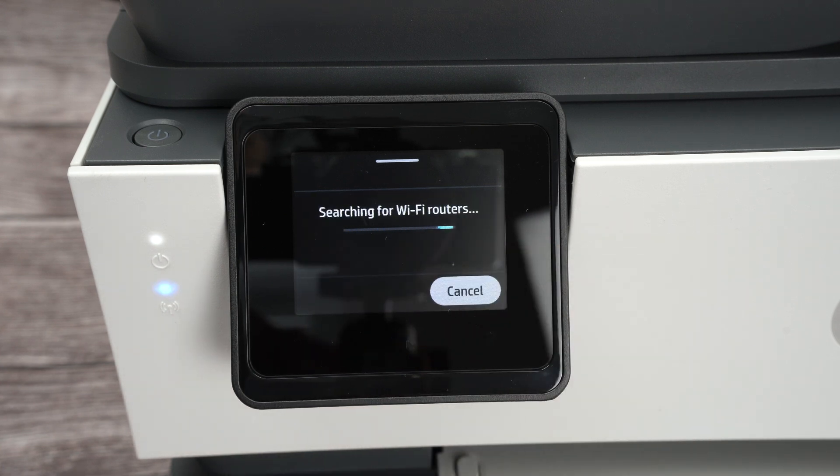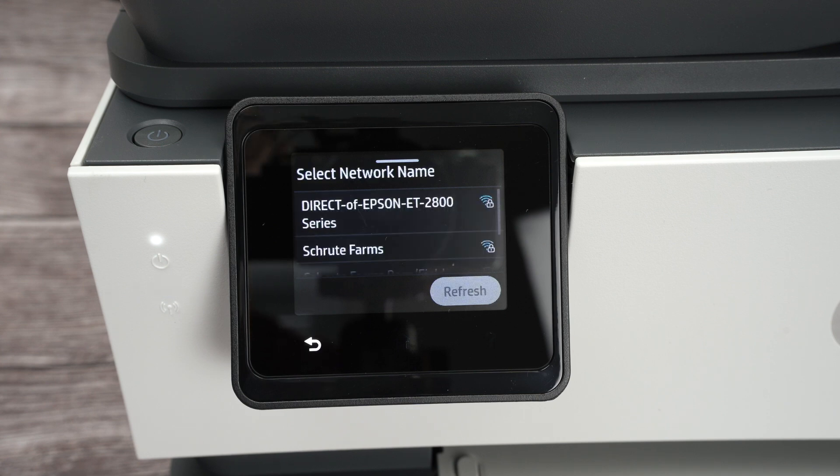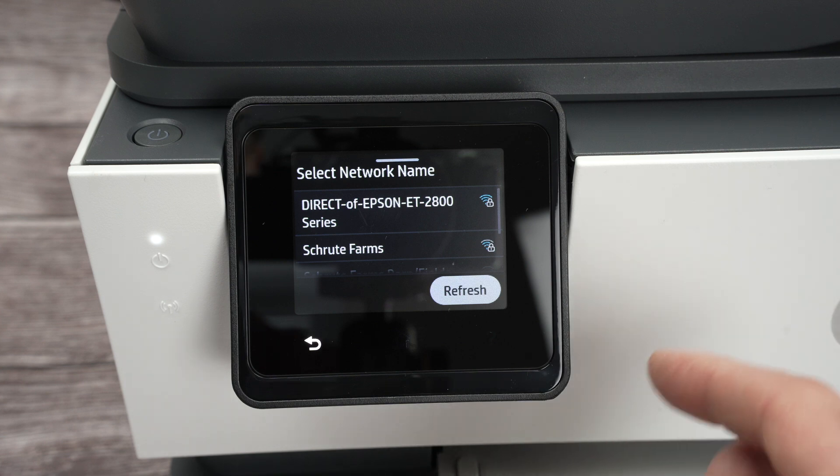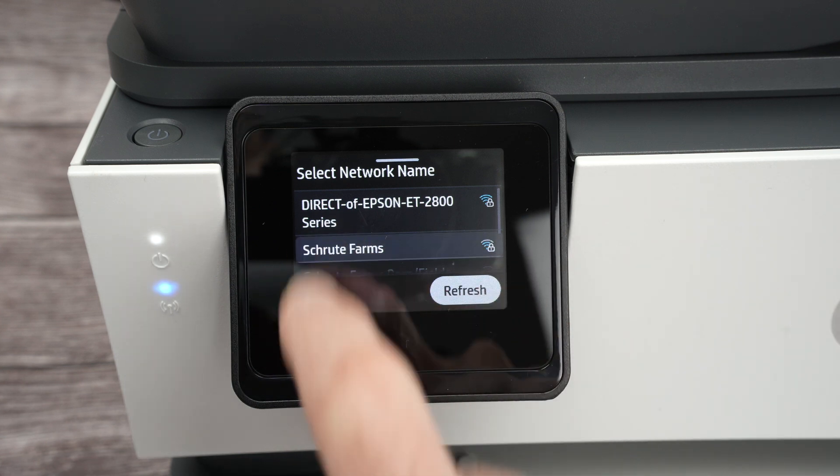And click on Wi-Fi setup wizard, click Start. It will search for all the Wi-Fi networks around you and it will provide you a list with them. Select your Wi-Fi network, the one from your house or at the office, simply click on it.